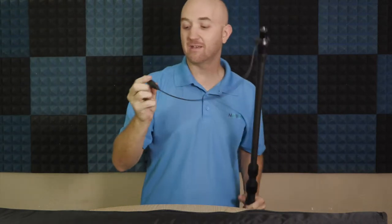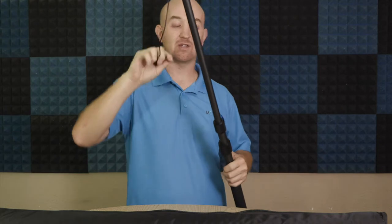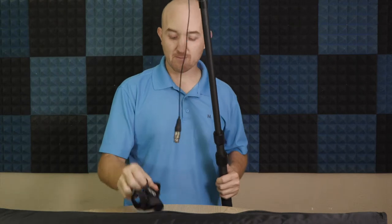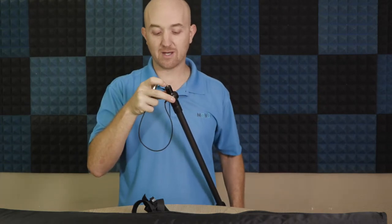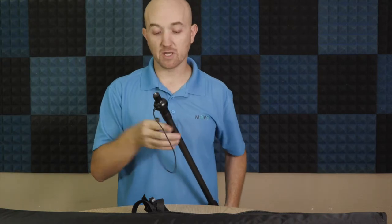Another great benefit is the internal XLR cable — no more getting cables in the way of your shots or having to strap them down. If you do need to use a different cable for whatever reason, there are a number of little velcro ties that you can use, but I prefer the internal cable myself. On the top you will see it has a threaded quarter-inch screw so you can attach a number of different mounts for your microphone, or a shock mount.